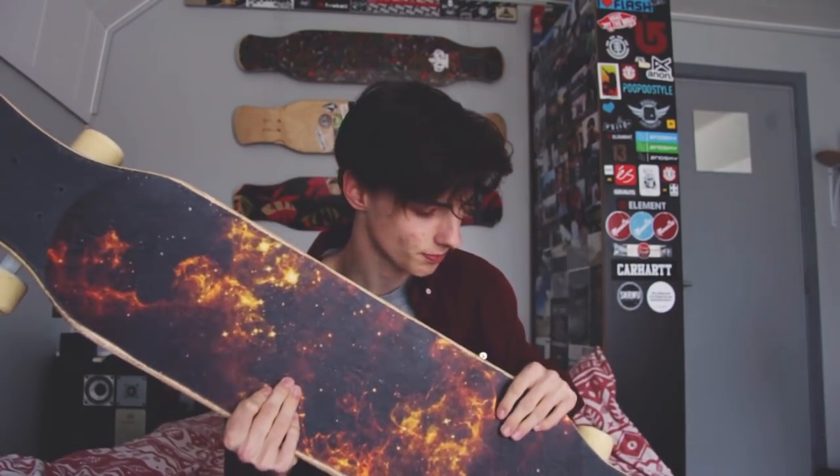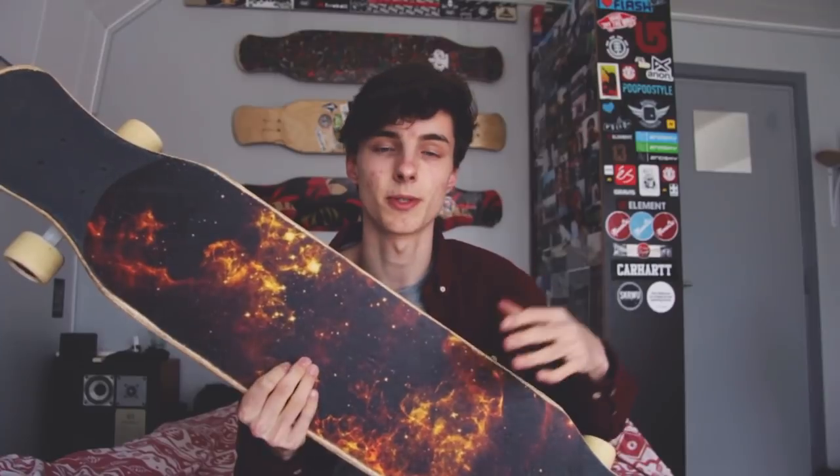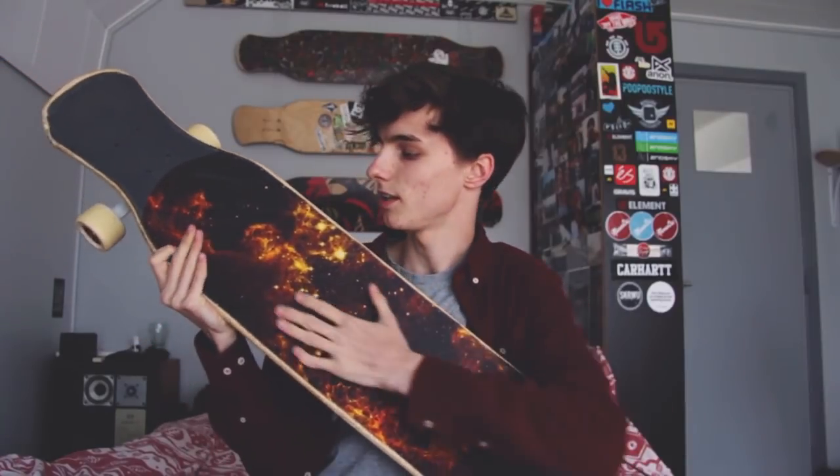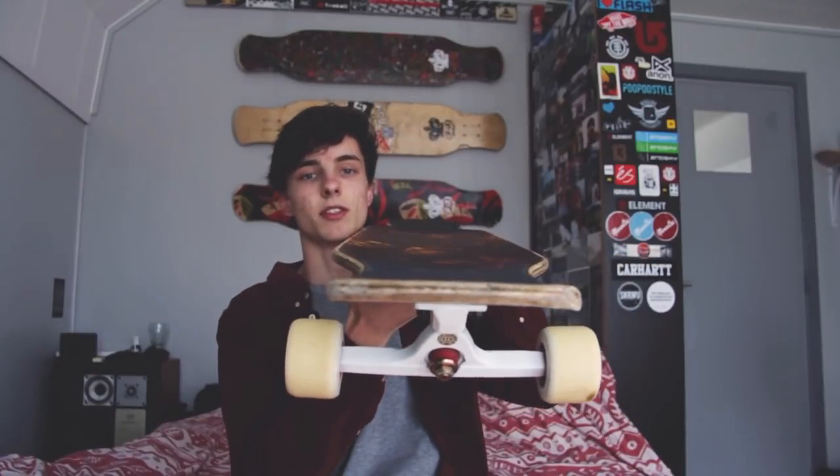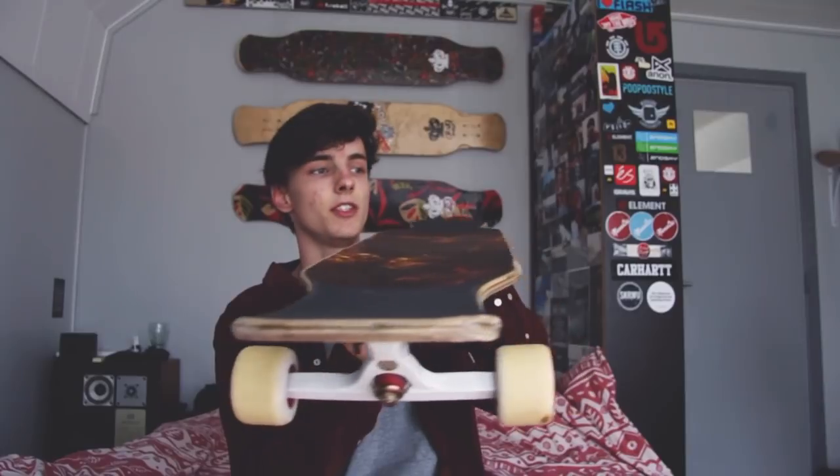Over here is what people call 'dancing grip' nowadays — it's not just wood but it's also not grip tape, so it's ideal for pirouettes but still grippy enough to not let you slip off the board when you do a slide or something. It also features this awesome graphic, and there's a concave which you can hardly see on video — that's pretty much it for the board.